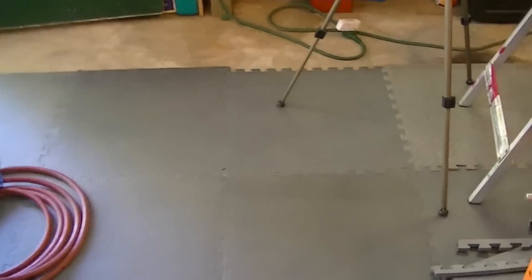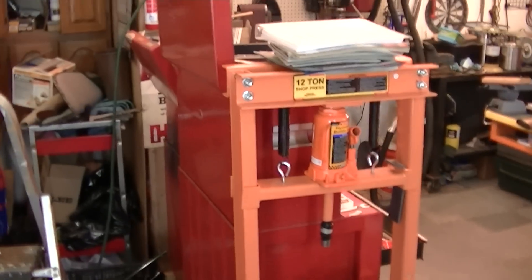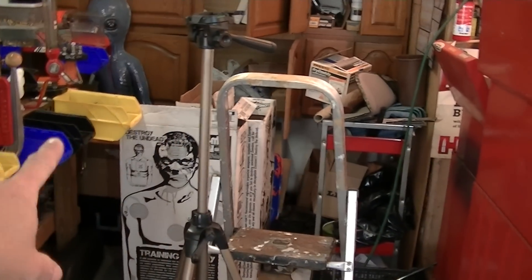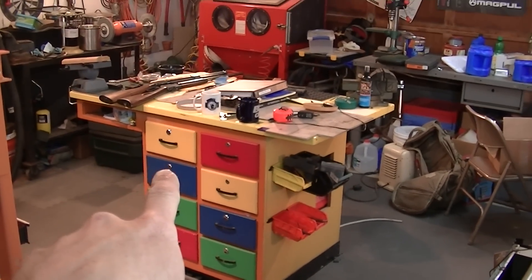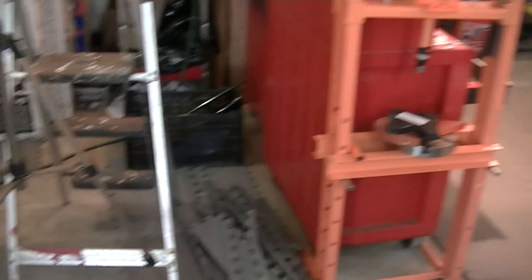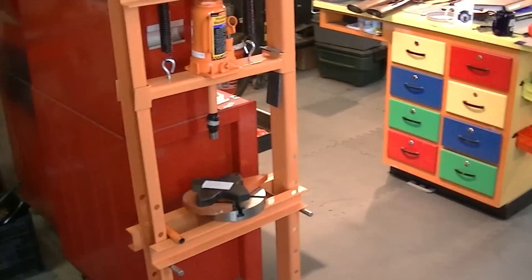They're small, they stack, and they give me flexibility to move things around. Whenever I have classes, this area right here — my toolboxes and my press — those get moved over against the wall, and then this becomes a teaching area. We're actually going to have a monitor back here and then out here will be chairs in rows.